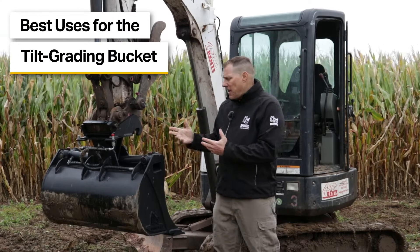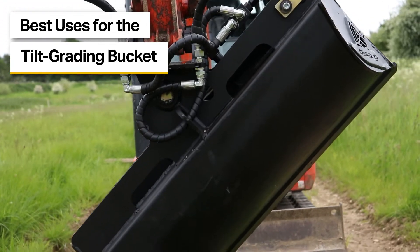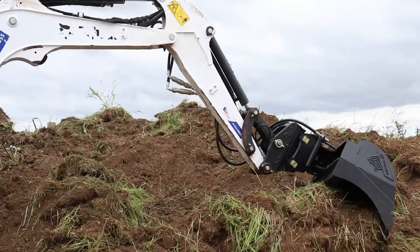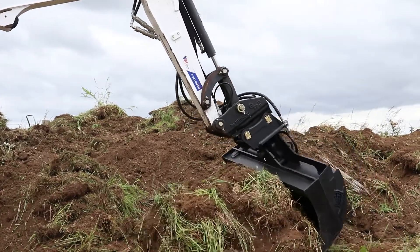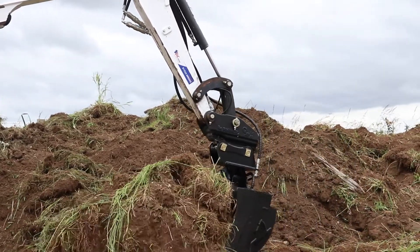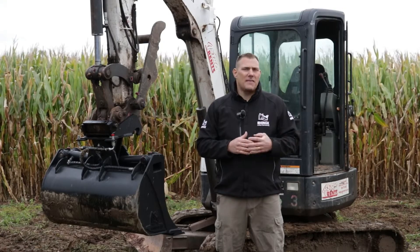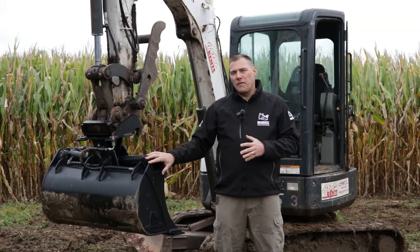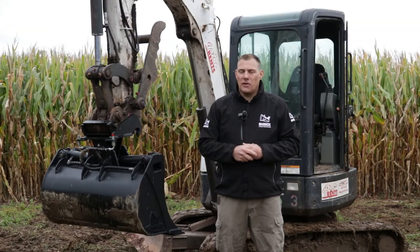What are the best uses for a Tilt Grading Bucket? While you might be inclined to say it's a nice sized bucket — I can move a lot of material, I can dig, I can do some demolition — the bucket is mainly for finishing work such as final grading and things of that nature, not for tearing things up. If you use it for finishing work, you'll get the best results you can expect.